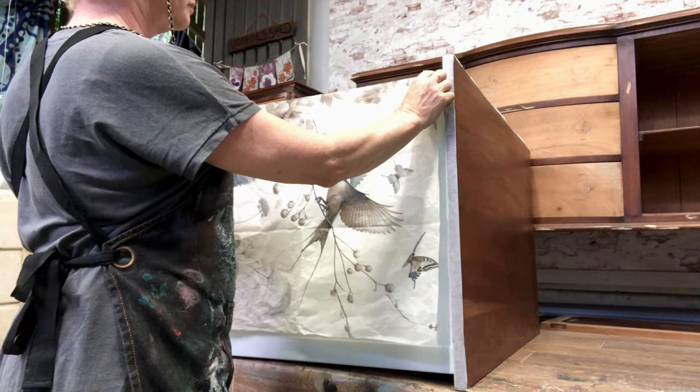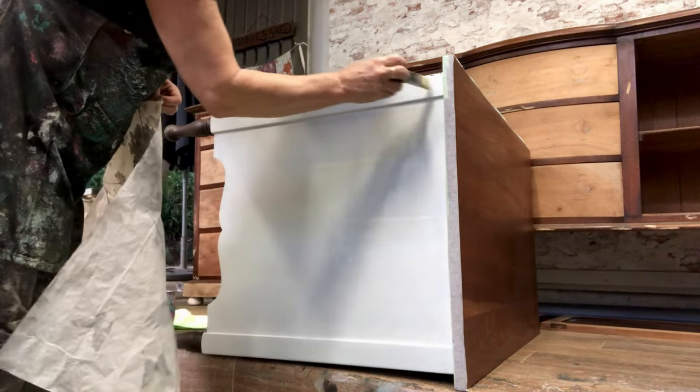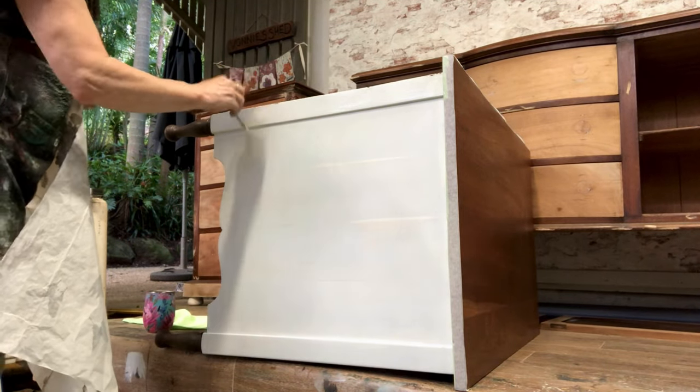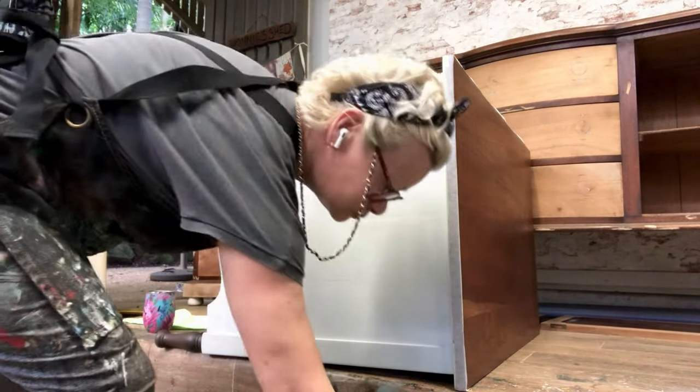So now I'm just going to rejoin it and reposition it as well. If there are any parts of the design that look a little bit out of place, I can always fix that up with paint as well.